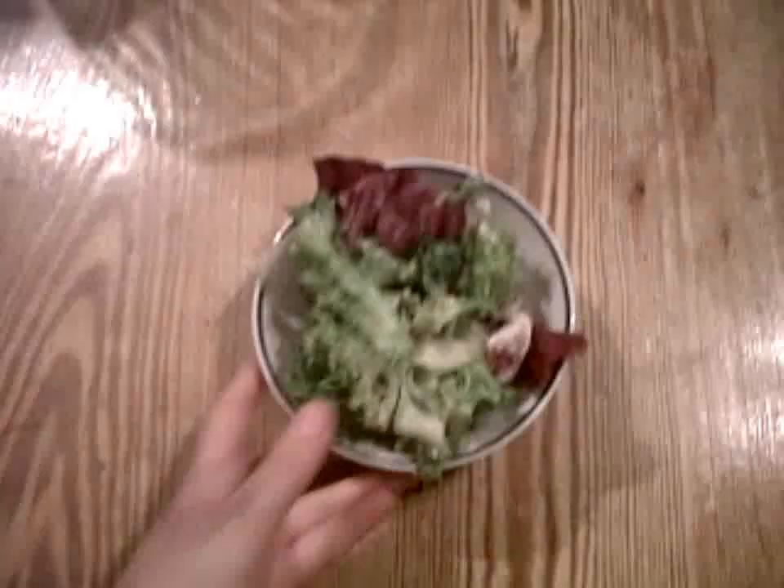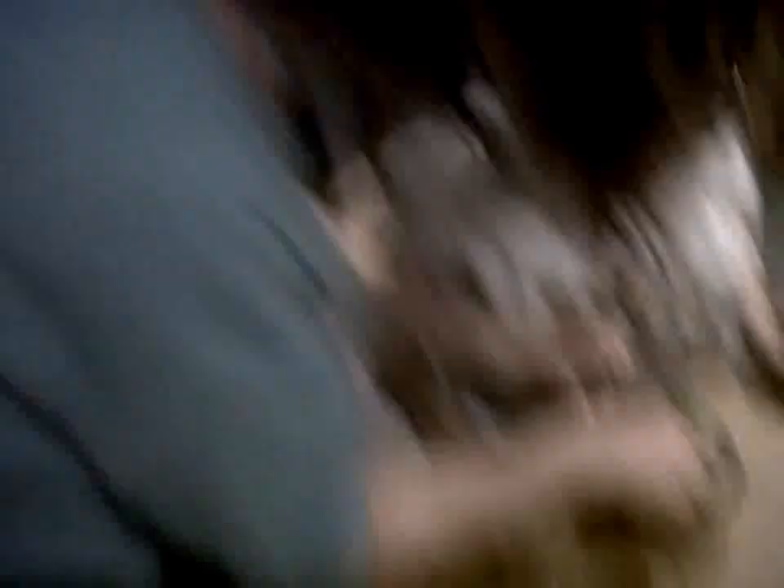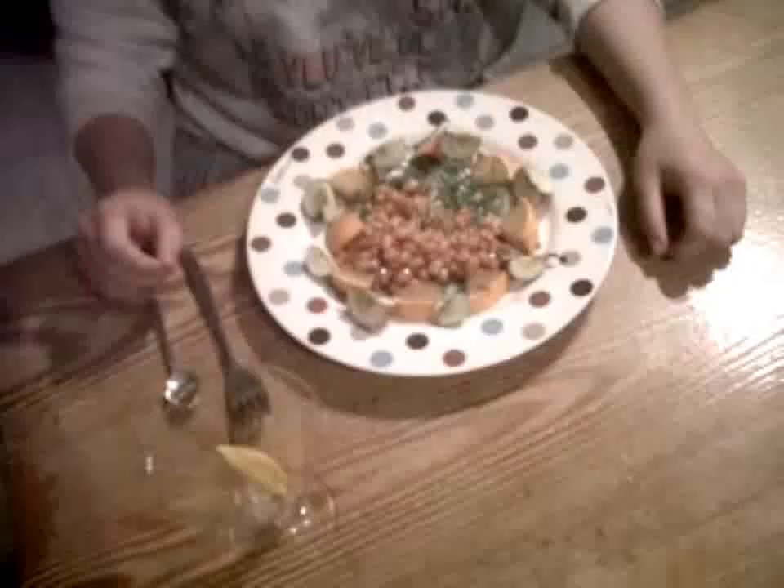Now, let's take it over to the customer. Oh, that just looks delicious. I don't quite know where to start, really. I think a big spoonful is in order. Delicious! That was delicious!